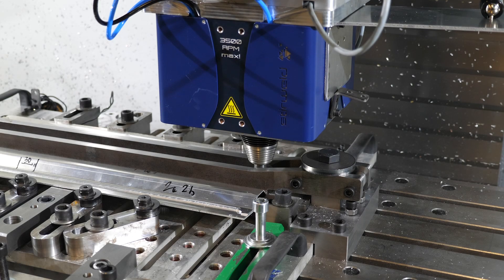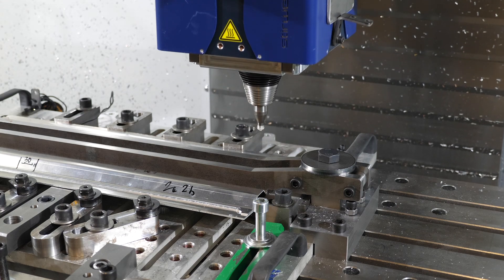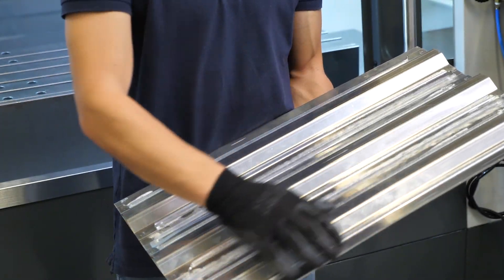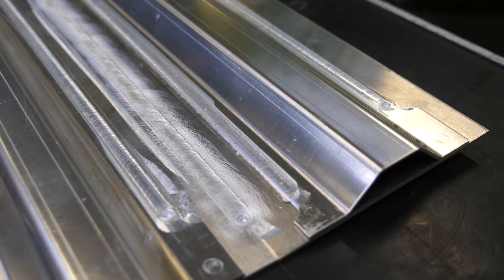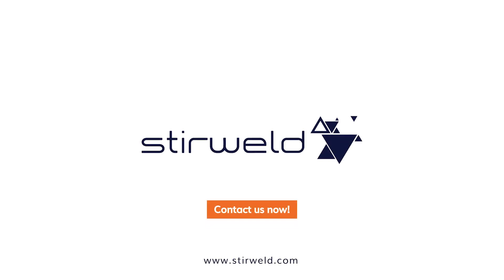This process makes it possible to produce large parts in a simplified way. The stiffened panel is welded by FSW directly on a CNC machine. Interested? Contact us!